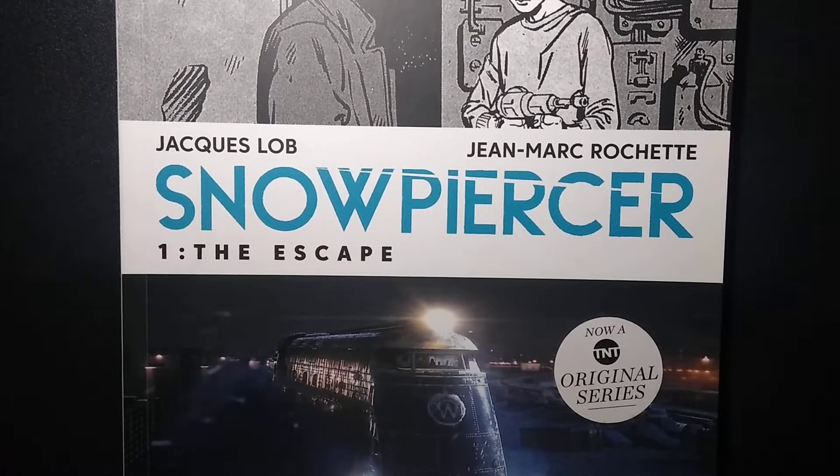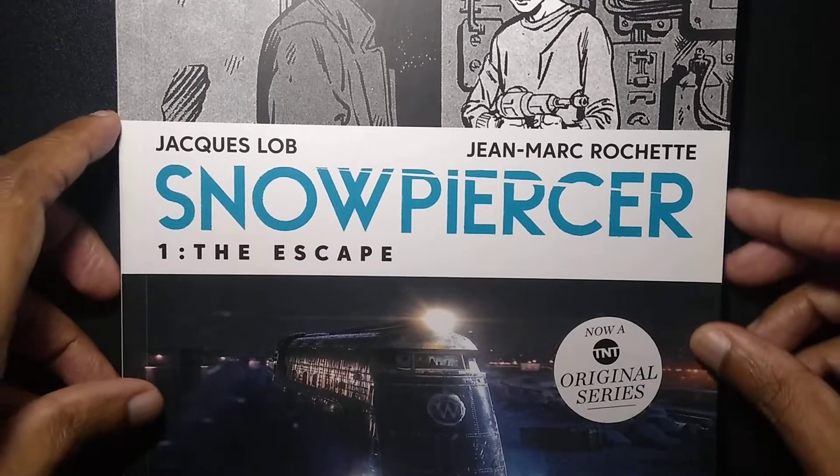Hi everyone, this is Boris. Welcome to another video of Sketchman Draw. So we're going to look at another comic, but this time it's translated in English, but it's still Bande Dessinée. It's a French comic by Jacques Lob and Jean-Marc Rochette — Snowpiercer.